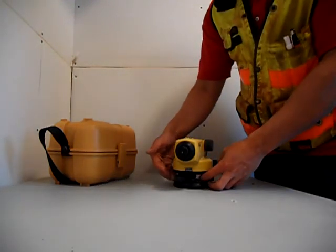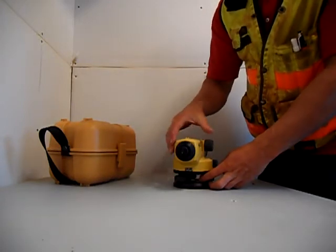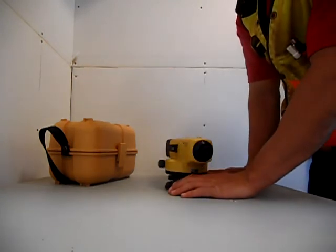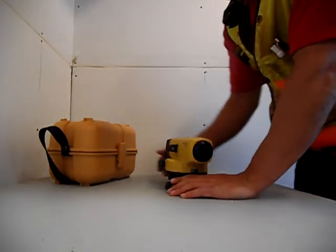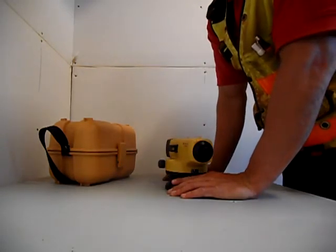Most builder's levels come with a tribrach built in, and this one has that. It's got three leveling screws over here, and those are used to level the automatic level.